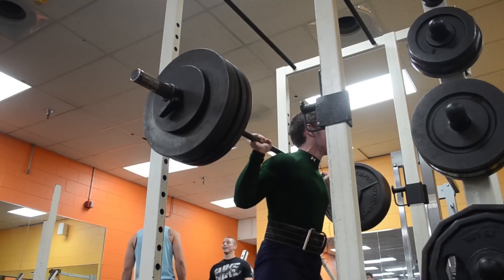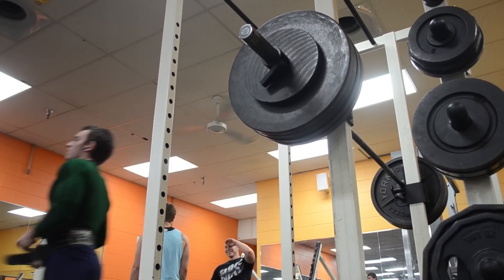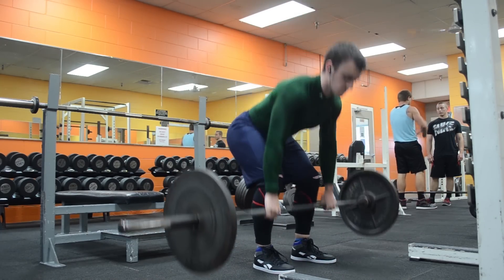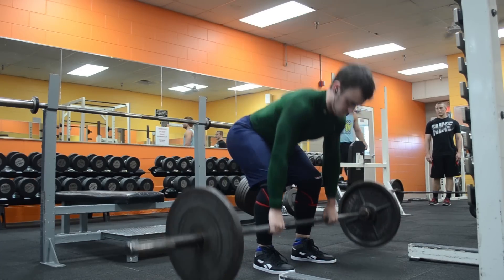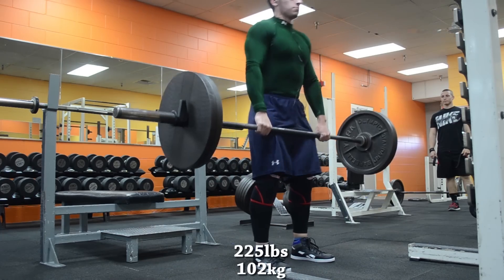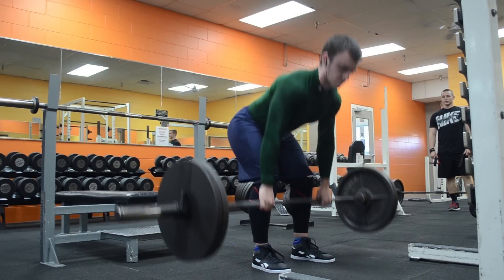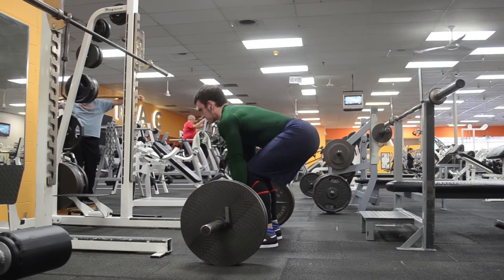Moving forward, after this meet I'm going to use my maxes to run a couple of six-week cycles before the Arnold Classic — that's how I'm going to use this meet to my advantage. On top of totaling over 1450, one of my goals would be to deadlift 600 pounds. It's going to be interesting because I haven't deadlifted heavy in quite some time and since I'm not peaking for this meet, I really won't know what to expect.